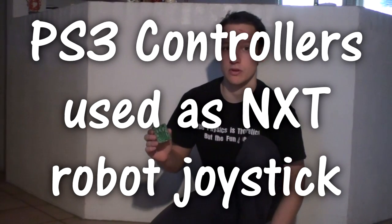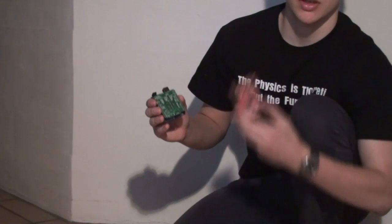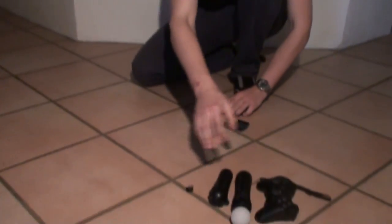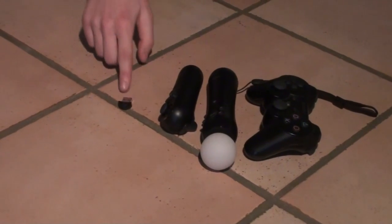As mentioned in the previous video demonstrating the autonomous robot, the NXT shield is compatible with the Arduino but also the FESPANDA. In this video I would like to show how the NXT motor shield can be used together with the FESPANDA, and how it can be controlled with three different plastic controllers via Bluetooth.